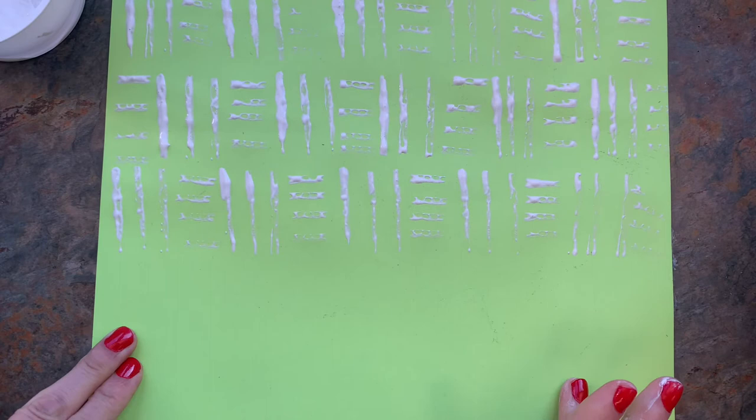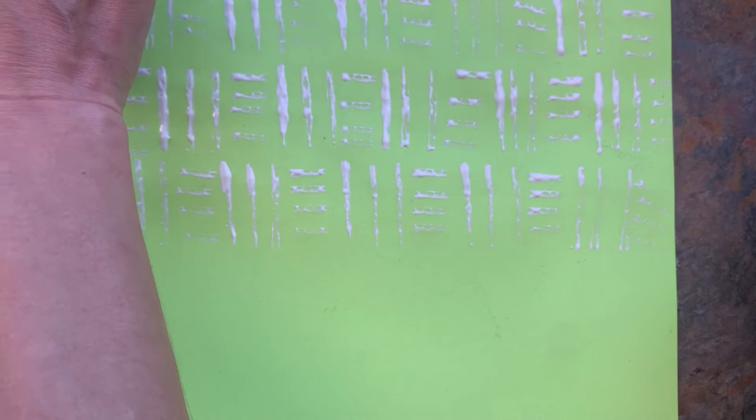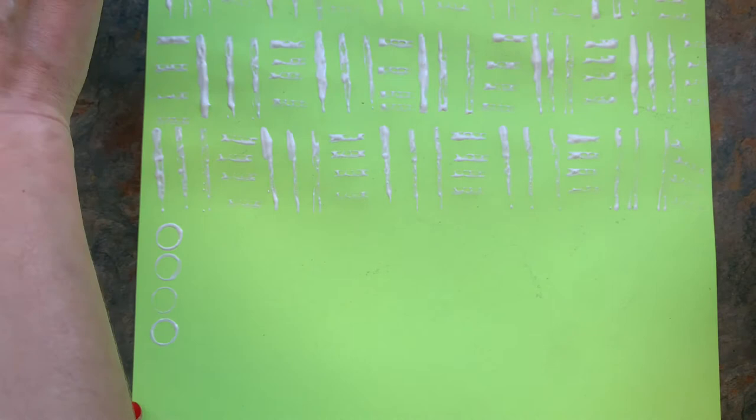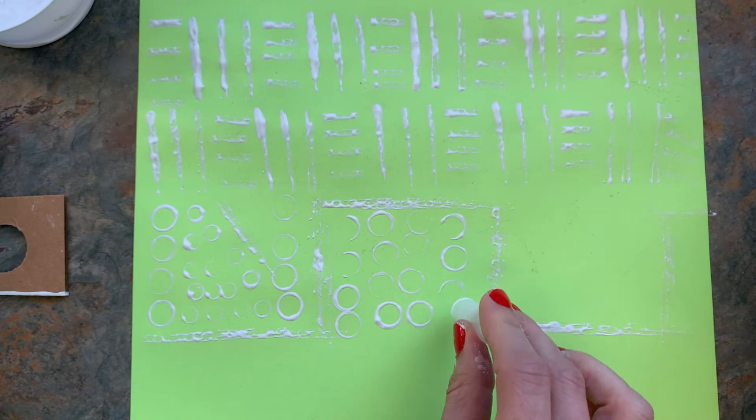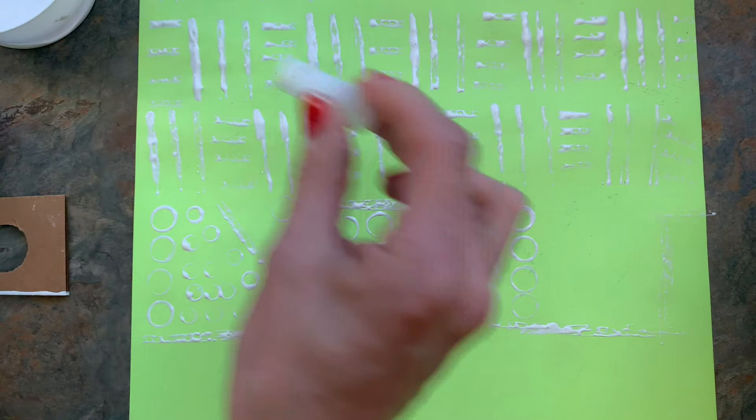But I want to show you a couple other things. These are just marker caps — we've got some larger ones and some smaller ones. So I could do one of that pattern, one of this circular pattern, and then alternate between these two rows. You do want it to look like a pattern of some sort, so experiment a little bit and try to see what kind of repeating pattern you can make.